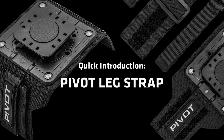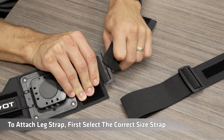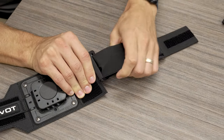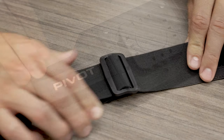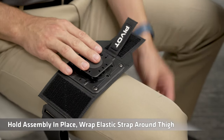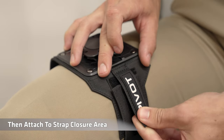Quick introduction to the Pivot leg strap. To attach the leg strap, first select the correct size strap and adjust the strap length as needed. Lift the locking tab up, hold the assembly in place, wrap the elastic strap underneath the thigh, then attach the strap to the closure area.